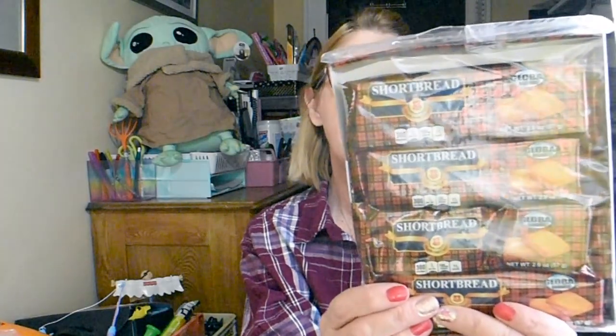Another good deal that I bring home on almost every trip are these shortbread cookies — I love these things. They're Global Brands. My husband loves them too. What I really like is that you get four little individually wrapped packages. The best buy date is August 17th, 2023, so you have about a year and a half to use these. They're a product of India, but these little shortbread cookies are so delicious.